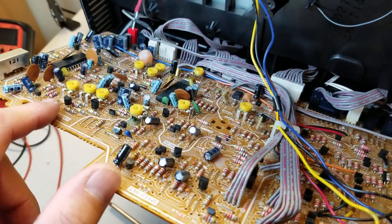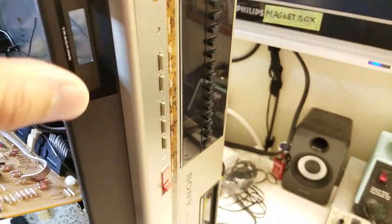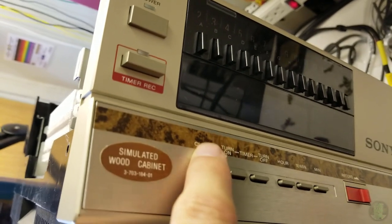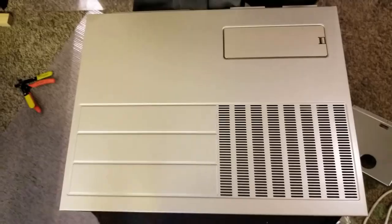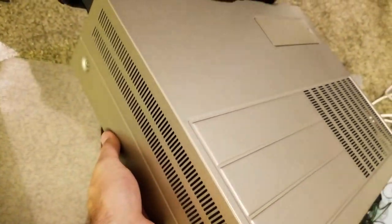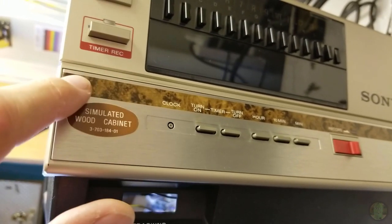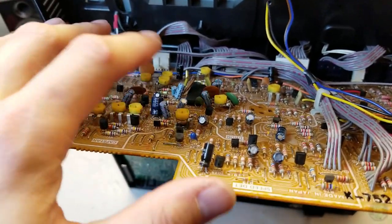I'll see if I can replace these without doing an order, then we'll see if we can get it running, then I'll order a belt kit and then it will be perfect. I just noticed this - see how it says 'simulated wood cabinet'? All it's referring to is this decal sticker thing. The only simulated wood is this little strip and they put a sticker to say that - I guess so people would know this isn't real wood.